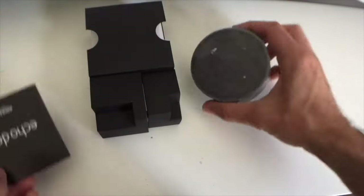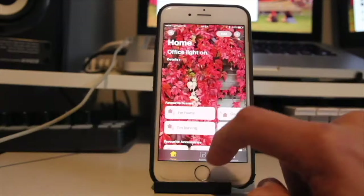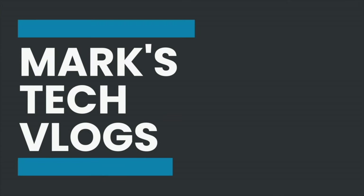Hi, I'm Mark. This is Mark's Tech Vlogs on YouTube and today I'm going to bring you guys a review of the Pinter 2.